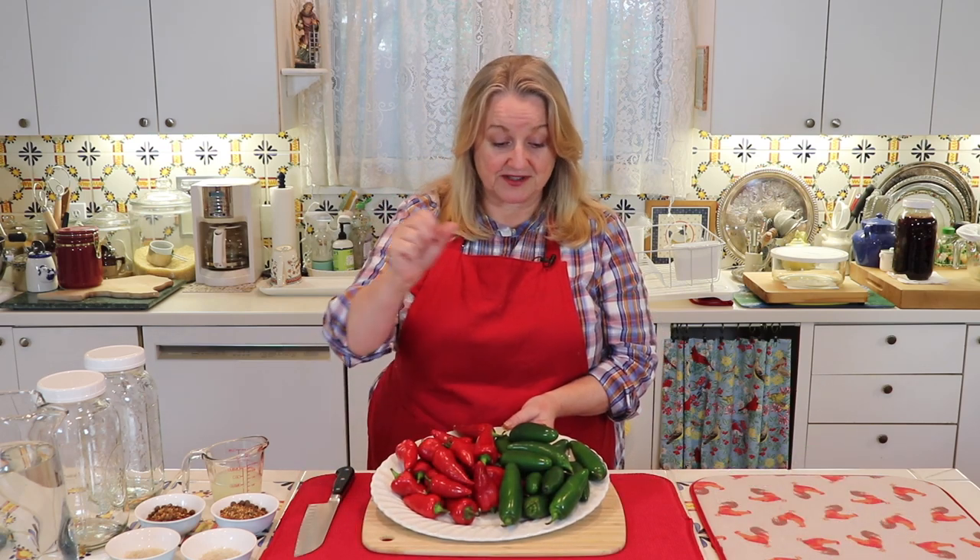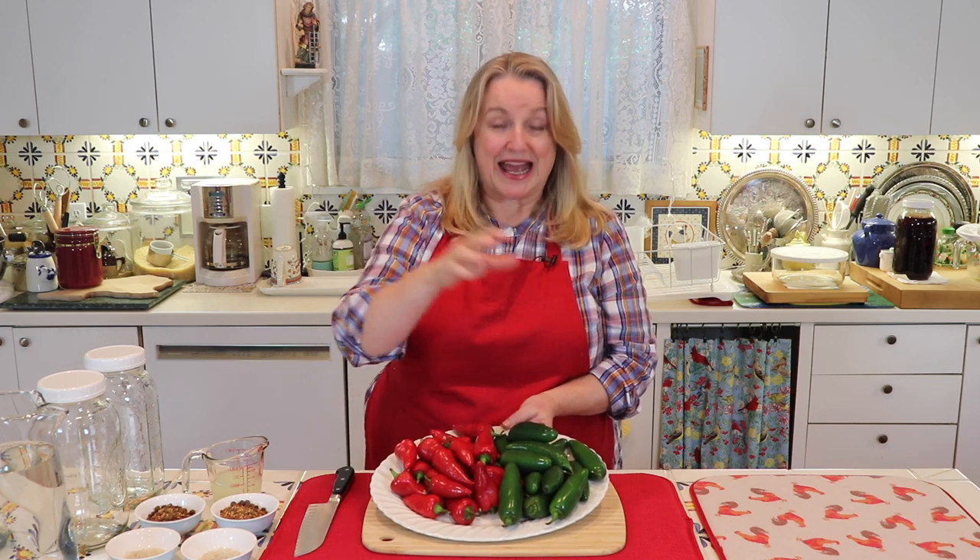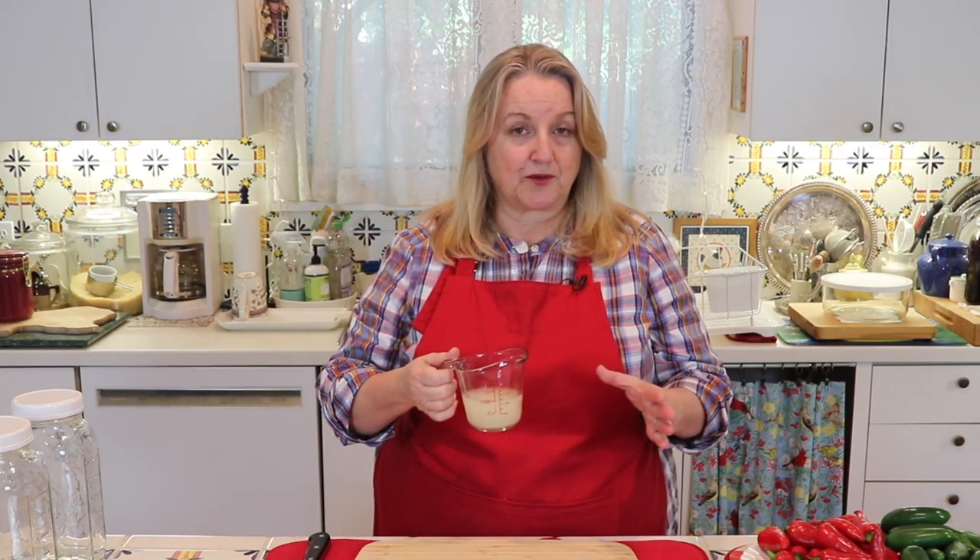What I've got here are two types of peppers. These are Fresnos, and these are jalapenos. So I'm going to make a Fresno hot sauce and a jalapeno hot sauce. In addition to the peppers, the other ingredients that you're going to need are sea salt and whey.